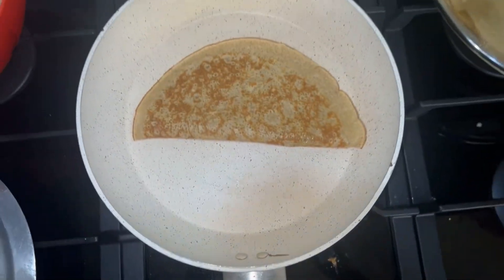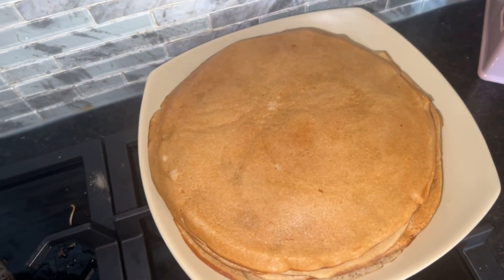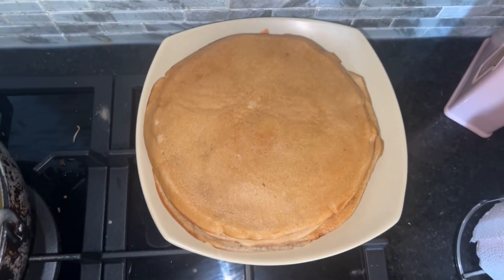That's how they look on the other side, and there you have your pancakes. Thank you for watching, bye!